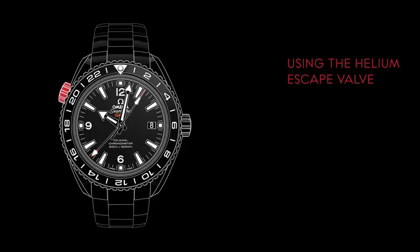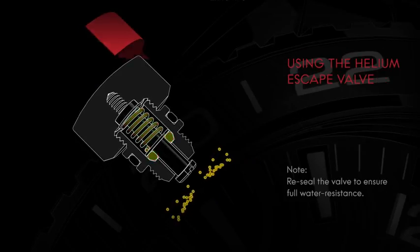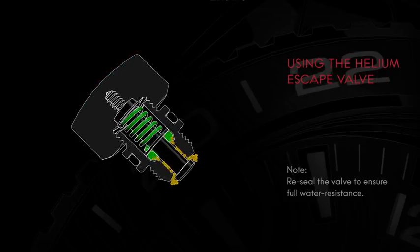A feature created specifically for professional divers is the helium escape valve. When they are working at great depths, these divers spend several days in a pressurized environment, breathing a special blend of gases containing helium. The small helium molecules are able to push past the seals and enter the watch case. To operate the valve, unscrew it as the decompression process is taking place. The helium escape valve allows these molecules to escape in a controlled fashion.